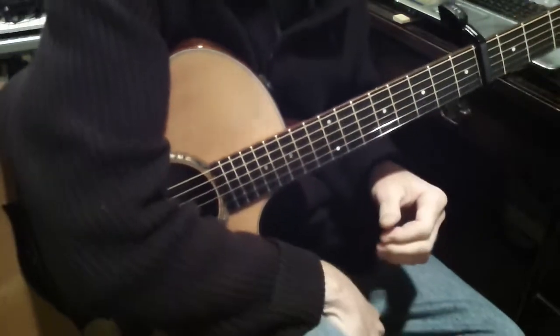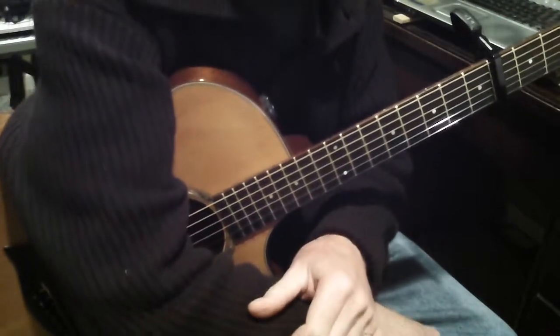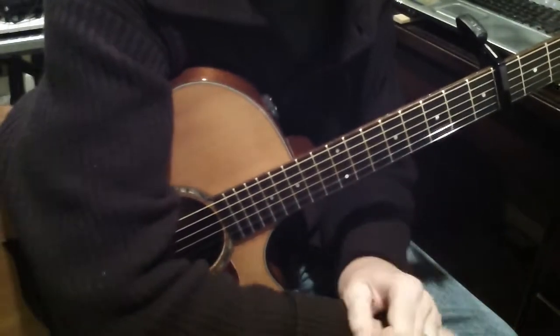Well, I think I got most of the notes there. And again, I always mean for my arrangements to be more sketches, if you will, than having to play it note by note.